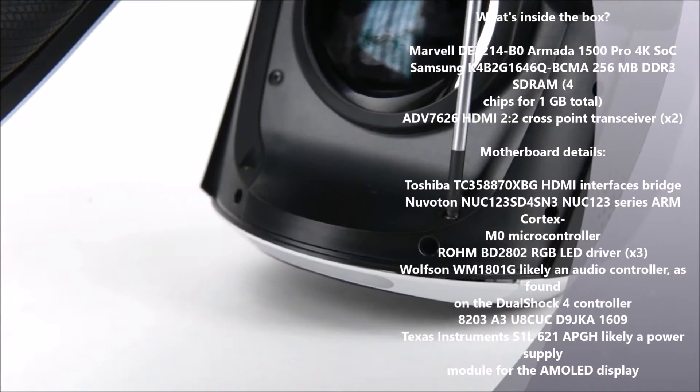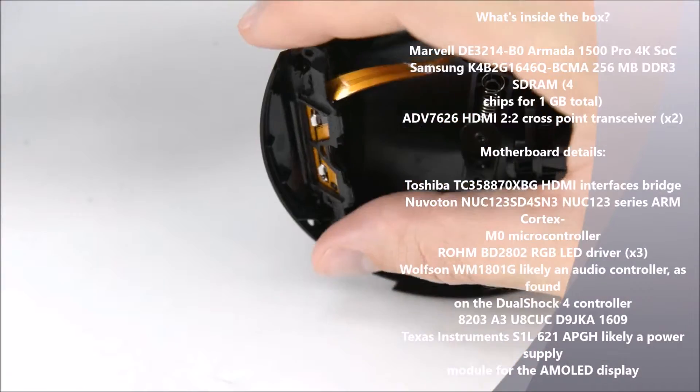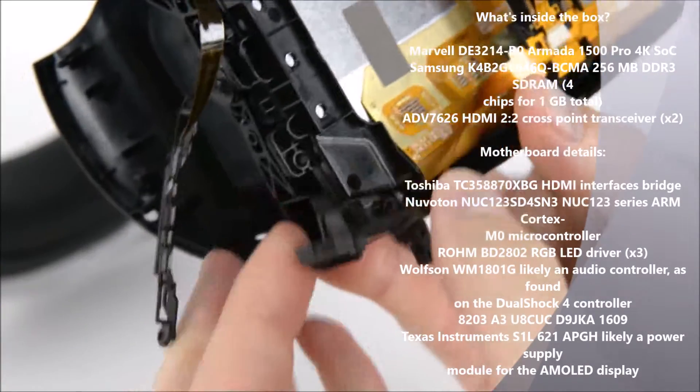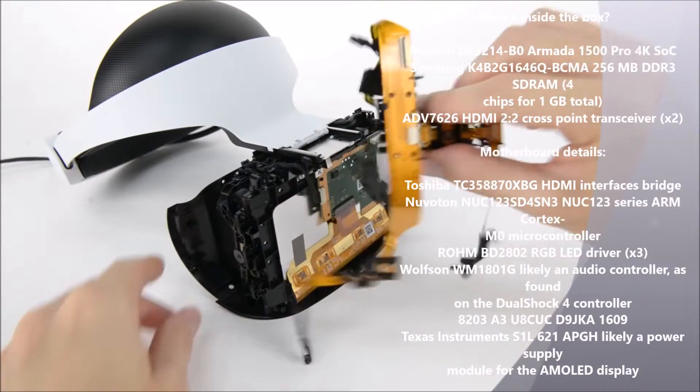A set of JIS screws holds the front panel together, and once they're removed, we're able to get the front panel off. Underneath we find the LED array. This cable array is held in place by clips that are easily disconnected. Unlike the Rift and Vive, which rely on invisible IR light for position tracking, the PSVR uses visible light LEDs.